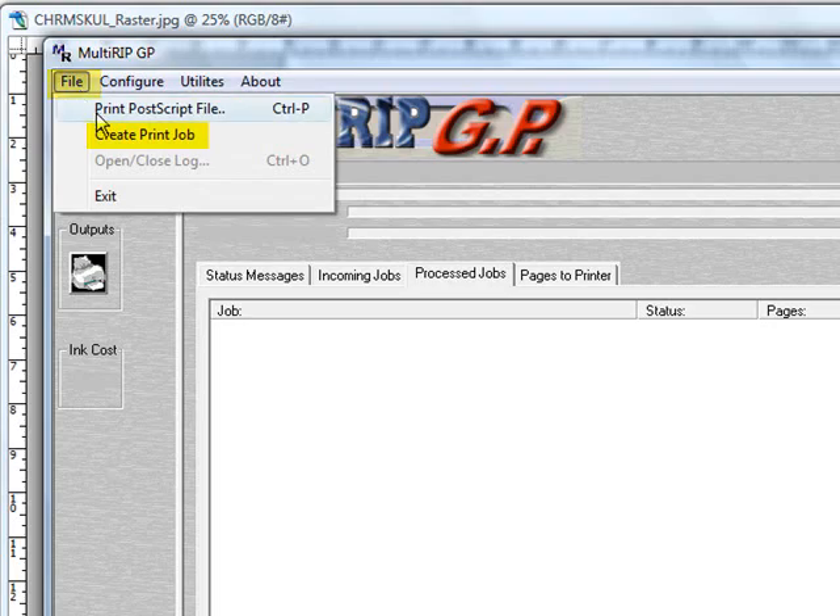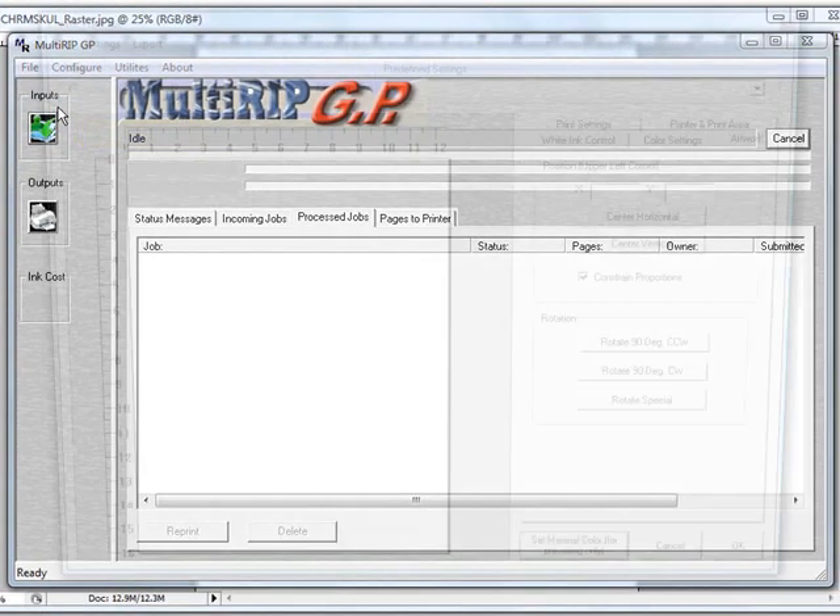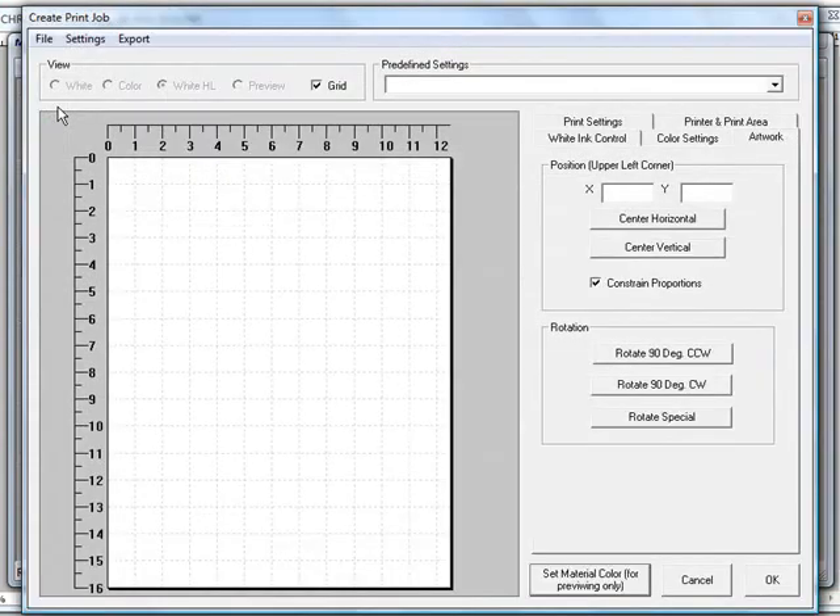Click on the file menu and go down to create print job. This will open up the print from RIP application.